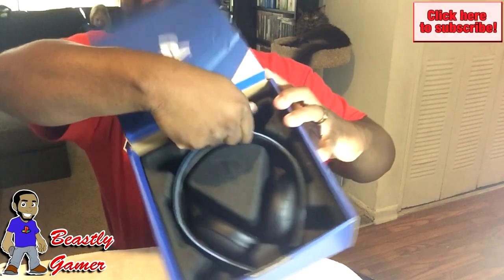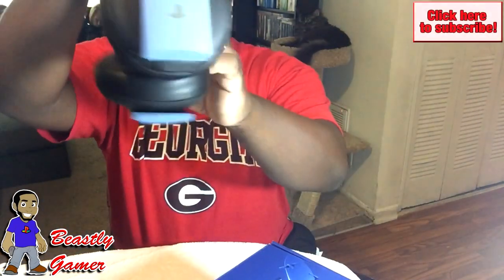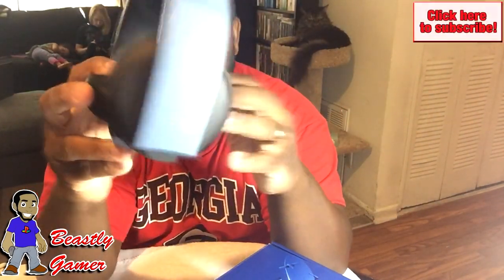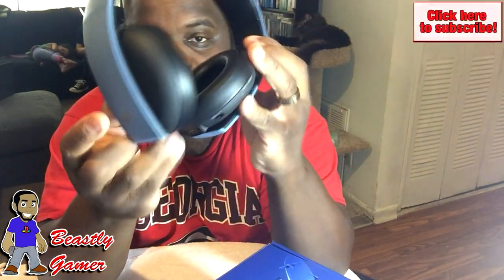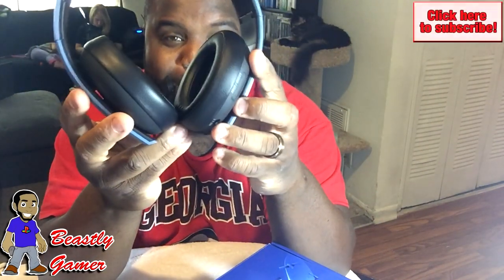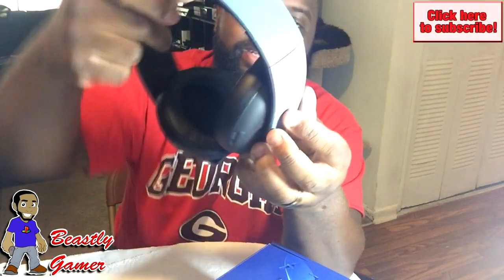Looks pretty standard. Let's go ahead and try to pull these out. Okay, so you got the gold — very beautiful color. I like the PlayStation branding that actually goes with these headphones. They actually had one or two of them at the GameStop by my house and I was considering maybe buying one, but I'm going to hold out for the PlayStation Neo.